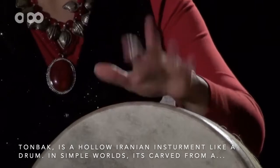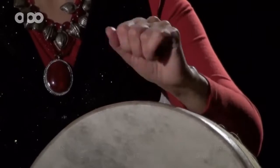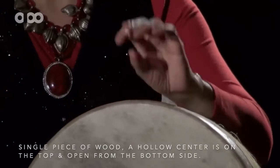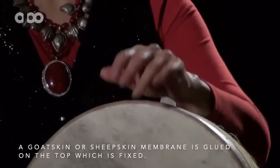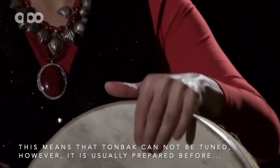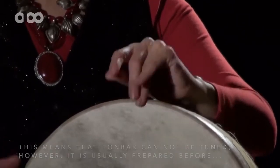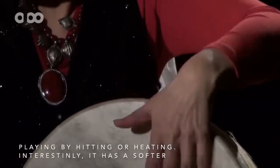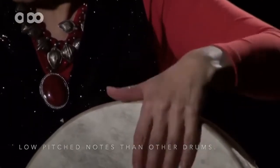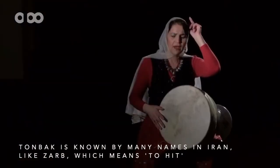Tombak is a hollow Iranian instrument like a drum. It is carved from a single piece of wood, with a hollow centre on the top and open from the bottom side. A goatskin or sheepskin membrane is glued on top, which is fixed. This means that Tombak cannot be tuned; however, it is usually prepared before playing by hitting or heating. It has softer low-pitched notes than other drums. Tombak is also known by another name in Iran — Zarb, which means to hit.